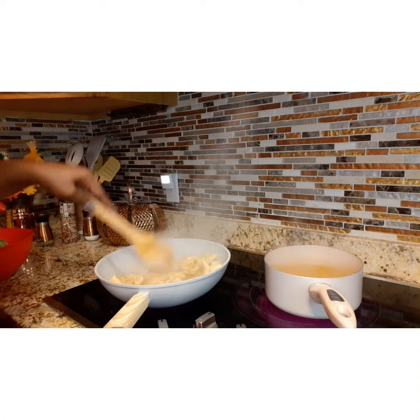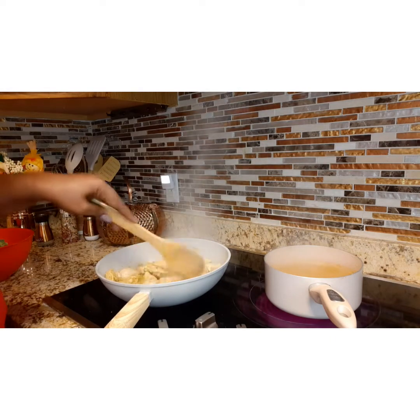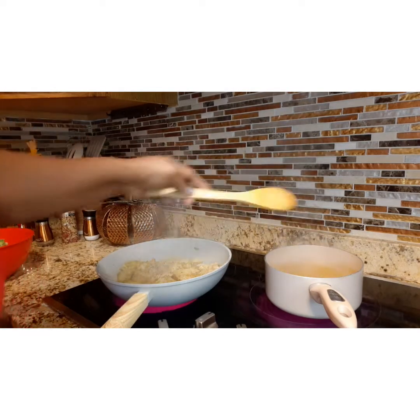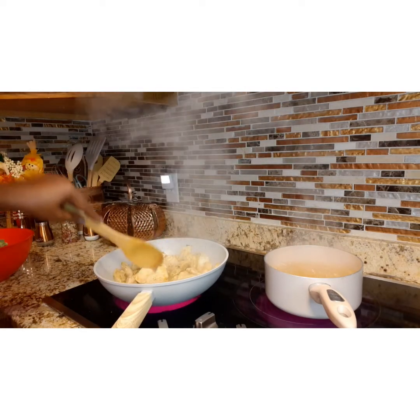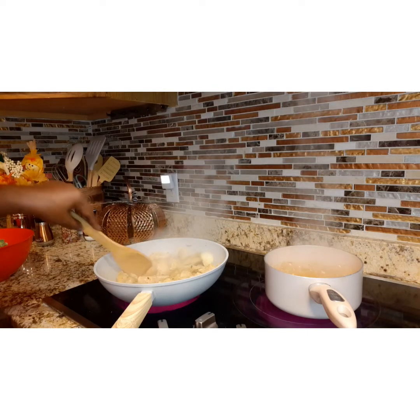Now put in probably about a half a box of fettuccine and get that going to a boil. Keep an eye on your chicken — you want to keep that chicken cooking and make sure those juices are just flowing through there until every piece of the chicken is white.